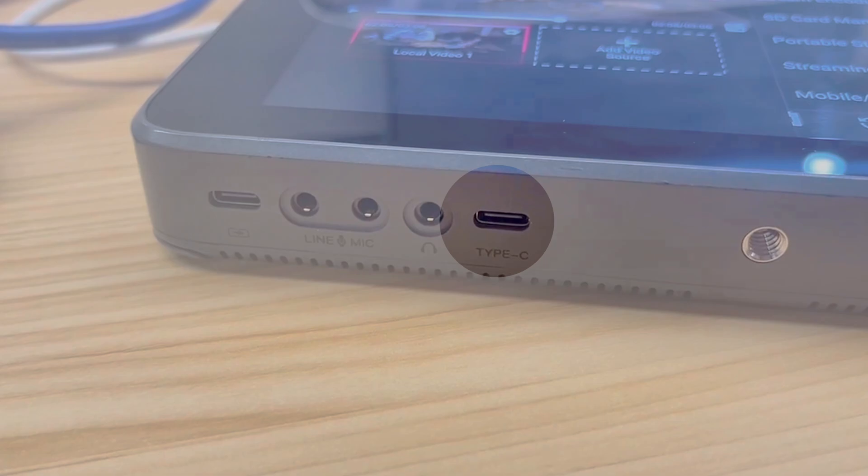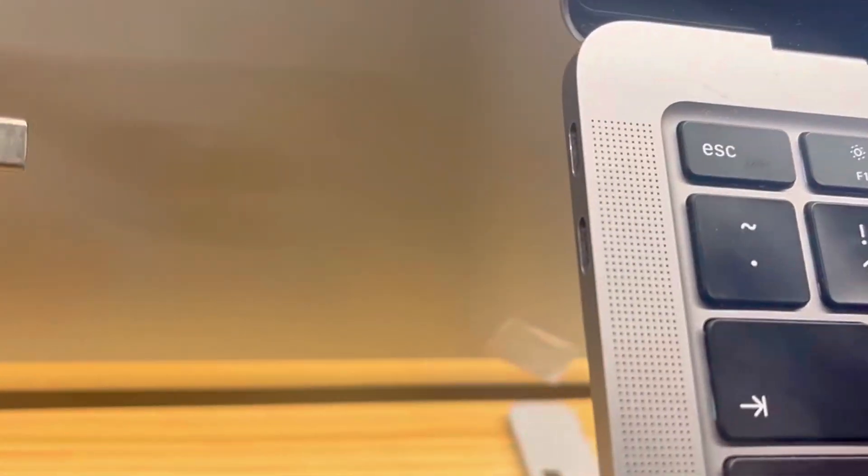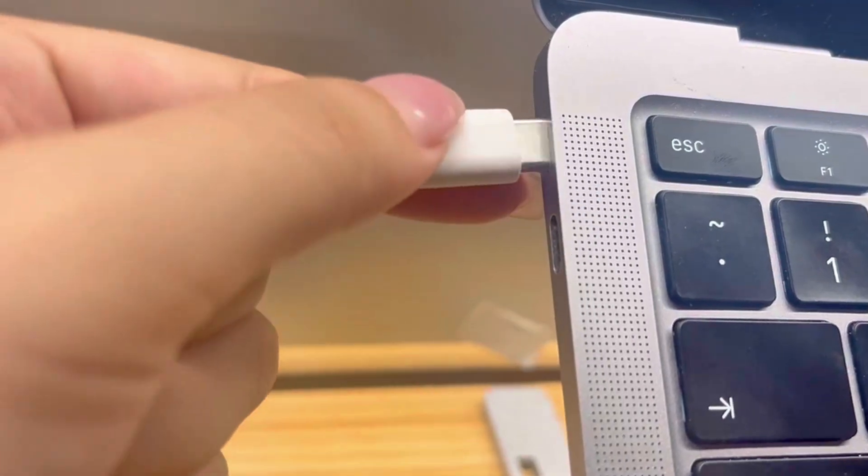If you're an Ultra user, you'll need to prepare a USB-C to USB-C cable. To ensure compatibility, we recommend using the USB-C cable specifically designed for YoloBox. When plugging in the cable, one end should be plugged into the Type-C external port of the Ultra device, while the other end should be plugged into the external port of the computer. If you're a Pro user, you'll need to prepare a USB-C to USB-A cable.